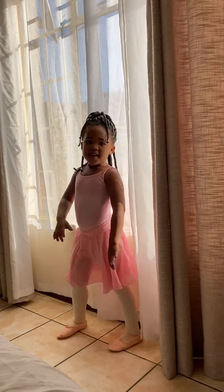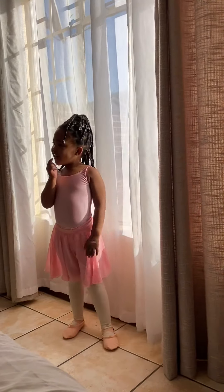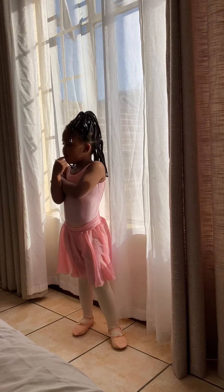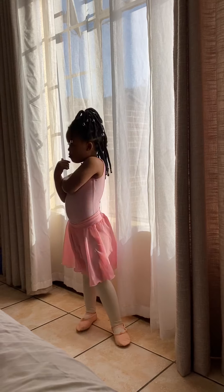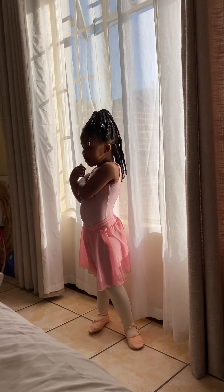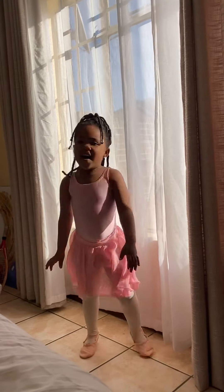Good morning, Ellie. What's up, Sparkle Scratch?